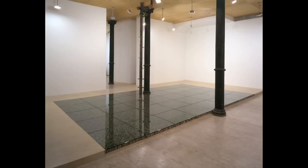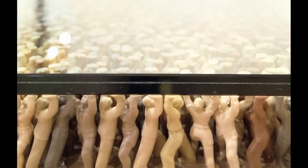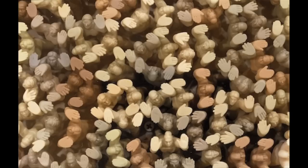A South Korean artist built this floor supported by 180,000 plastic figurines. The glass plates rest on multicolored figures with their heads and arms turned skyward, carrying the weight of the world, or in this case, anyone who visits the installation.